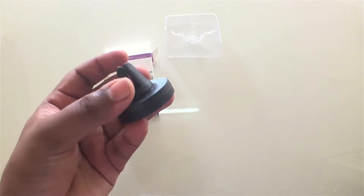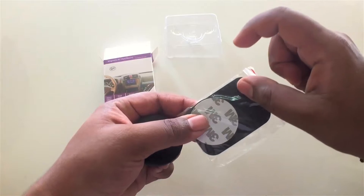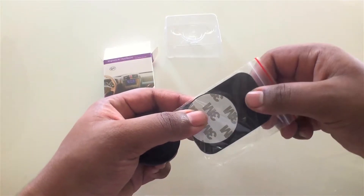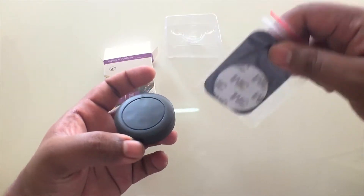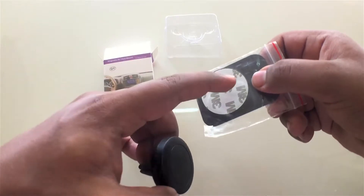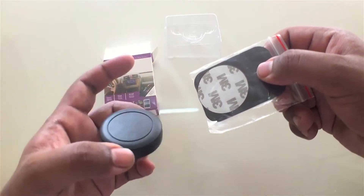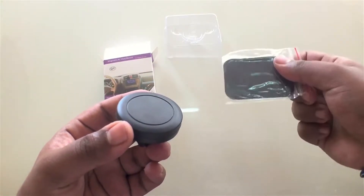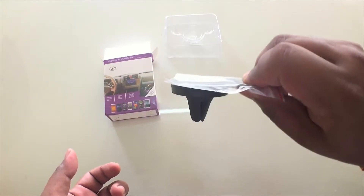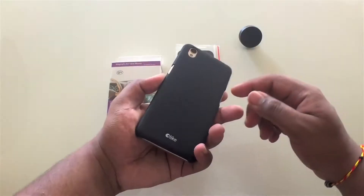Here is all that you need. This is the vent mount itself. This right here is the metal plate that goes in between your phone cover and your phone — you put it inside so it's actually invisible, you can't really see it. Or you have a rounded one that you can stick directly on a phone if you don't have a cover. And as you can see, this thing is magnetic.